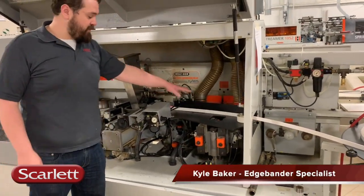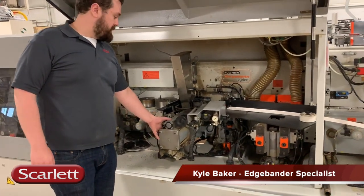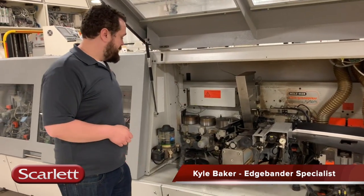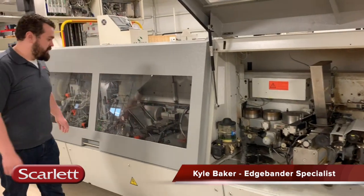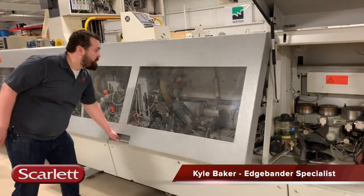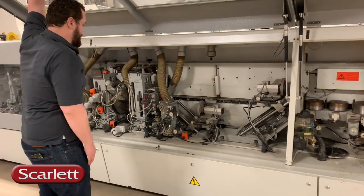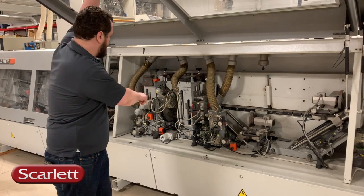We've got a pre-mill station here. The glue station has the large cylinder, so it takes large cartridges or pellets. Pressure rollers, automatic greaser. Moving on down, we've got an end trimming station — this is a top and bottom flush trim station.